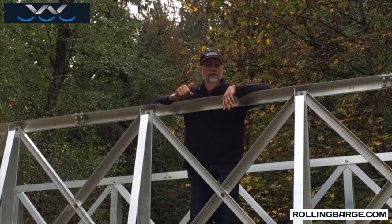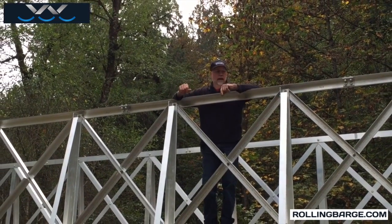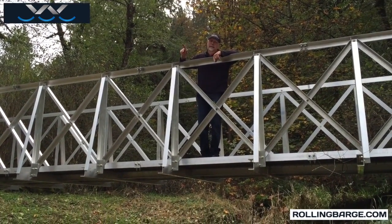Phil Kay here with RollingBarge.com. I'm standing on our 48-foot bridge here — it's six feet wide. So the question comes up: how do I get my bridge where I need it to be?